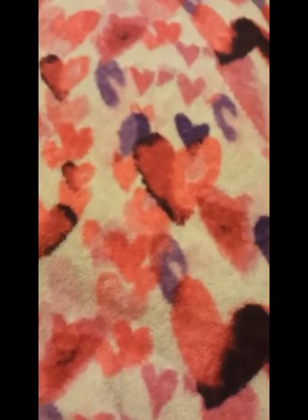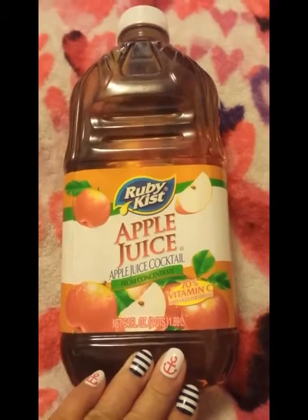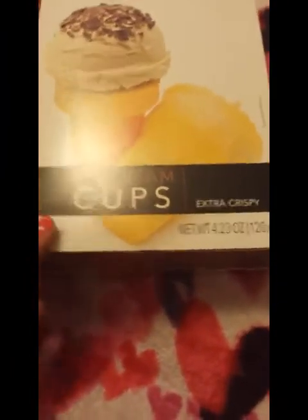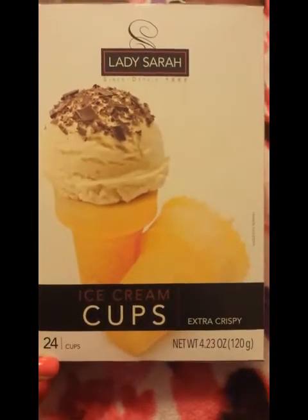Now I'm going to show you the items I purchased the other day. Some of my stuff is already open because I already put everything away, but I want to show you anyway since there might be items you haven't seen in your store. First, I picked up two of the ruby kissed apple juice — 64 fluid ounces each. I also picked up a 24-pack of ice cream cups.